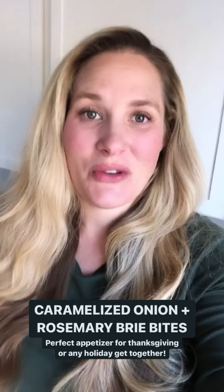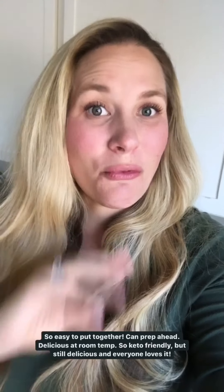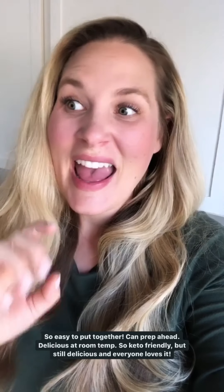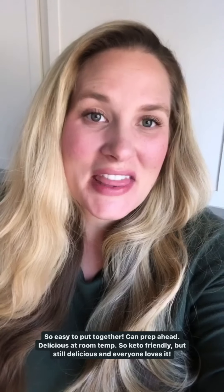I love it for so many reasons. First of all, it's so easy to put together. You can prep everything ahead of time. It's good at room temperature — it can sit out for a while and still tastes amazing. And it's keto friendly, but still delicious. Everyone's going to love this. No one's going to think they're just eating a keto specific appetizer. It's something that everybody loves.